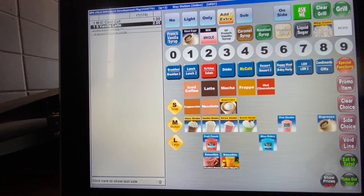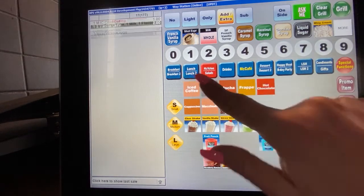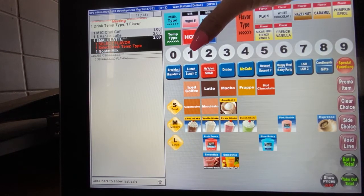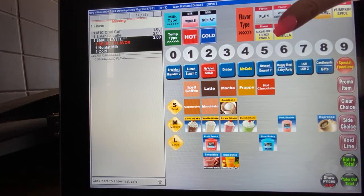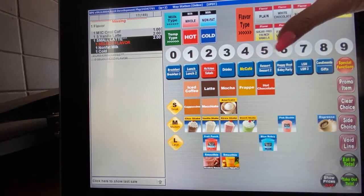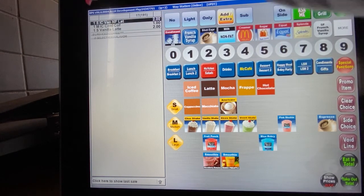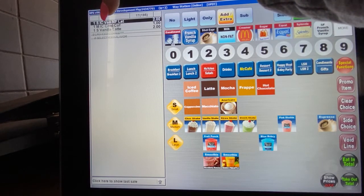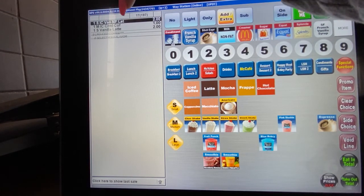Now if the guest ordered a small iced vanilla latte, here's what that looks like. You hit latte, then ask whole or non-fat milk — let's hit non-fat for this one. They would like iced, so that's a cold latte. They want french vanilla, so you hit french vanilla, and you'll see it says one small iced vanilla non-fat latte.